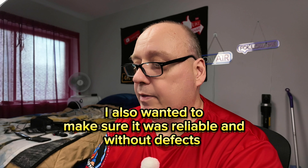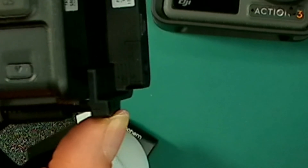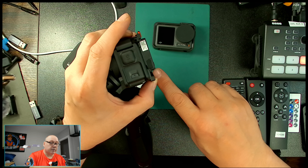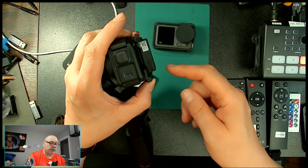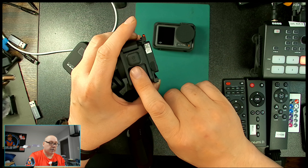It took me a while to make this video but I wanted to do it under the right circumstances — I wanted some rain. The gimbal also has a port in the back where you can power your action camera directly. Keep in mind, if you open that door you'll lose your water resistance because water can get in.